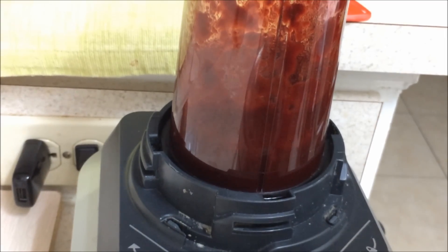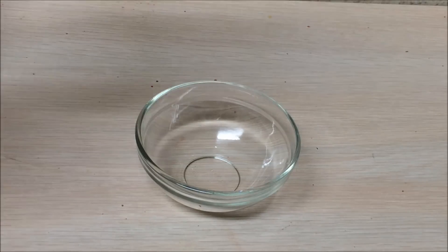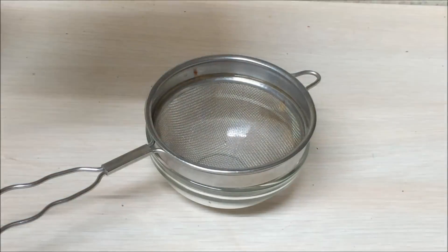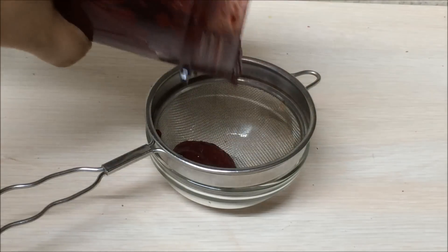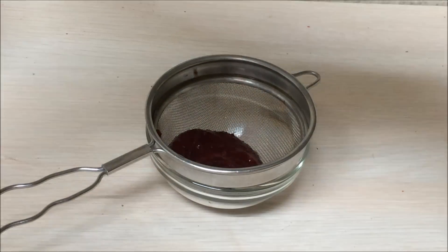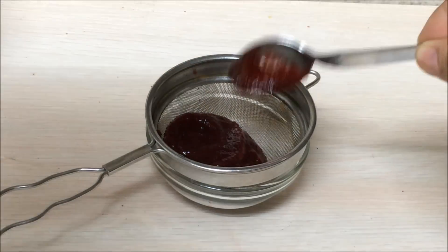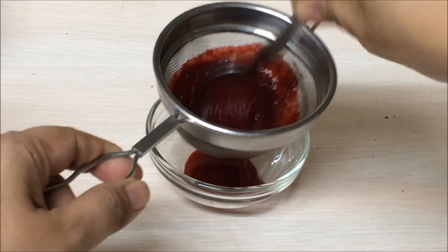Now this is ready. When it comes to baby food in the initial stages, I like to strain it — if there is anything remaining it will stay in the strainer, so it's always safe when your baby is very young to strain the purees or any food you make for babies. So I'm going to strain it. Beetroot is very healthy, nutritious, full of vitamins and minerals, and the color is so beautiful.